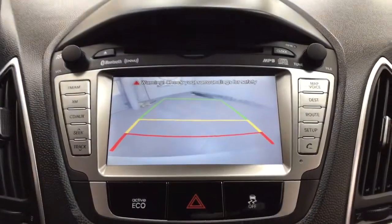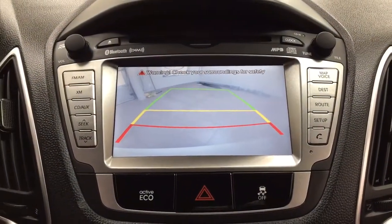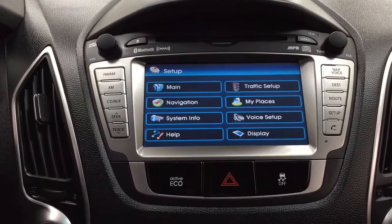Taking a closer look at the backup camera, you can see those nice guiding lines on there, making things much easier when you're backing into a stall.